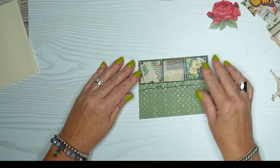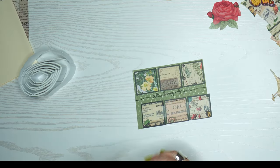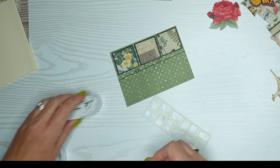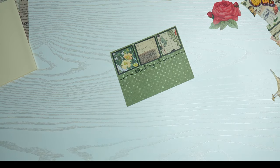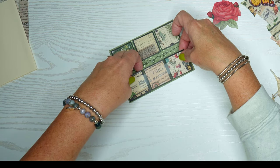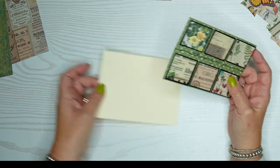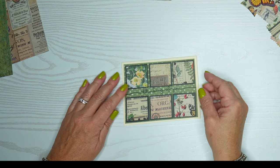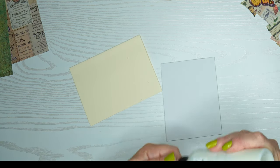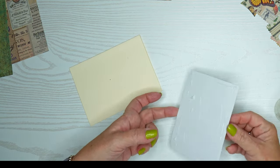Now I'm going to assemble the card with all my pieces. I'll pop these up with some foam tape — it's nice to use the removable tape so you can put them down without having to rearrange, since they're exactly in the spacing you've chosen. I'll pull off that double-sided tape and put it on our card base, using my Ranger Multimedium Matte Finish glue, which allows me to move things slightly to get them exactly where I want.